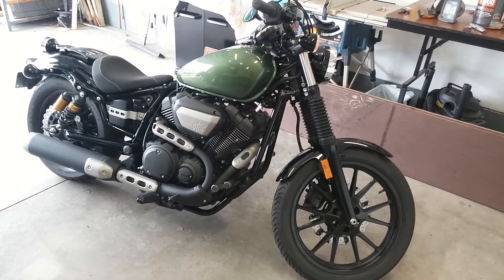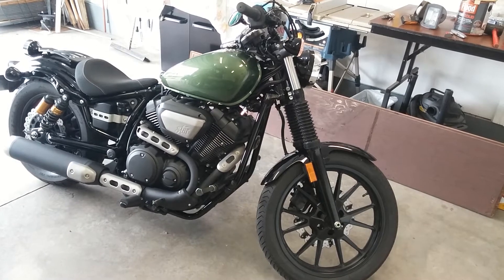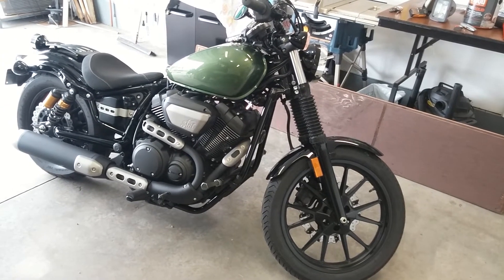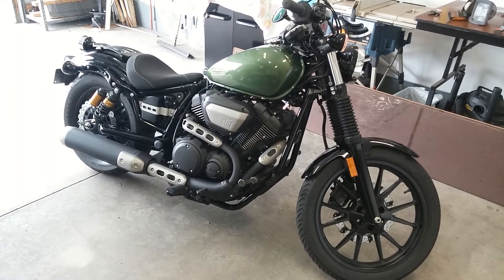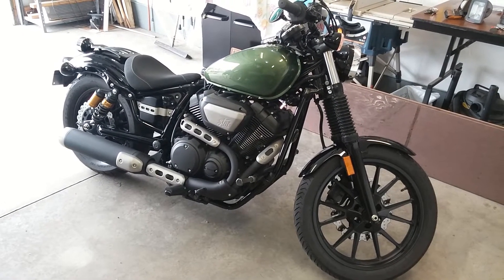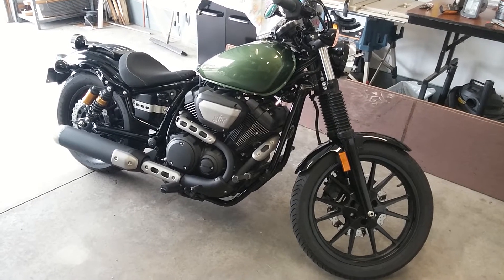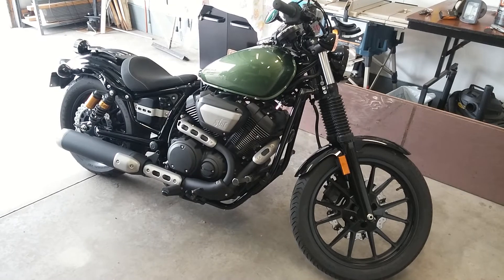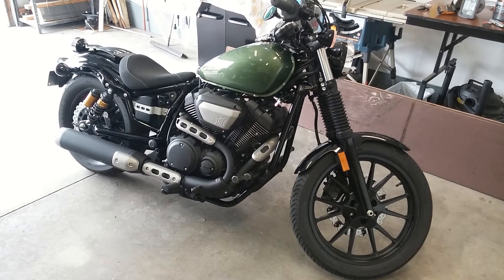We'll be putting on the Vance and Hines twin slash exhaust — something a little bit throatier, a little bit more aggressive, and to actually have a twin or dual exhaust, a little bit more like you see with the Harley Iron 883. Kind of get people going both directions on it, whether they like the retro look of the Yamaha Bolt the way it came from the factory, versus something a little bit more like an urban bobber style.